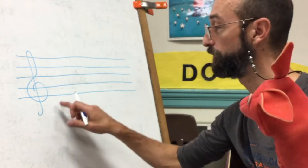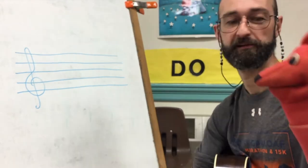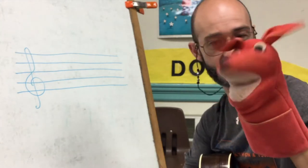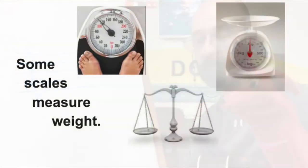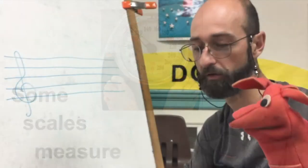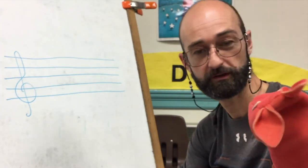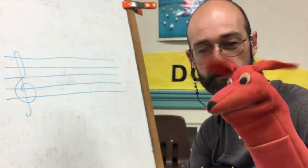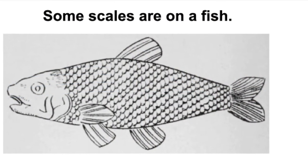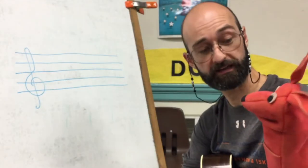What are you doing? I'm writing a musical staff here because I want to write a scale. Oh, I know what a scale is. You do? Yeah, I weighed myself on one today. Some scales measure weight. Not that kind of scale. Oh, I know what a scale is. I had scales on the fish I caught. Some scales are on a fish's skin. Not that kind of scale.